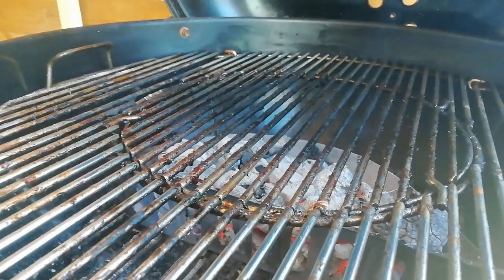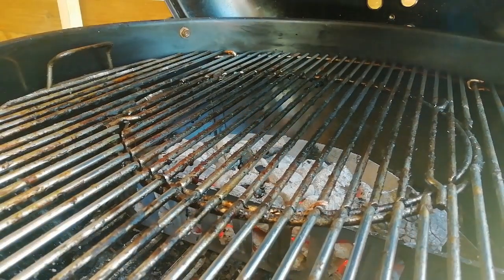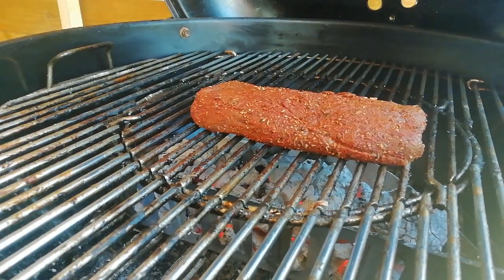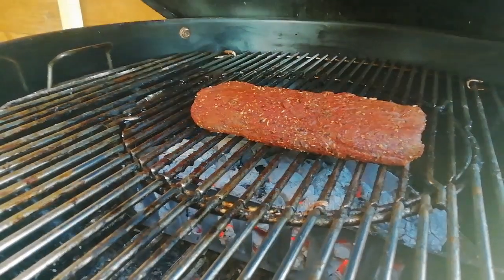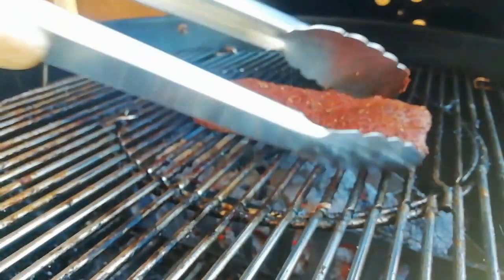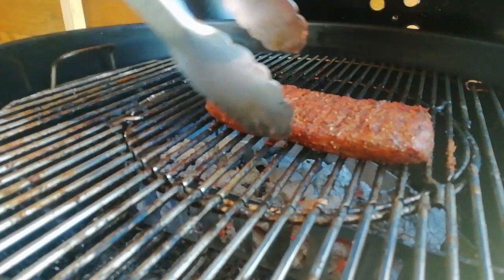Just going to open the lid. We're going to place this deer fillet directly on top of the charcoal. We're going to leave it there with the lid shut for two minutes and then we're going to flip it. So we've had two minutes of direct heat on that side — going to flip it straight over and give it two minutes on this side.